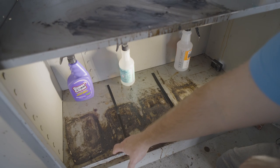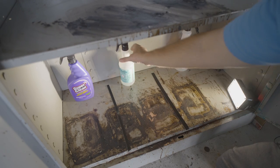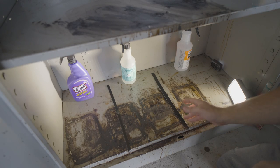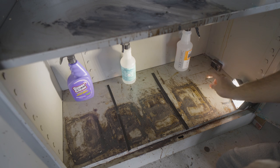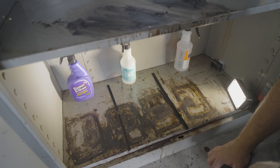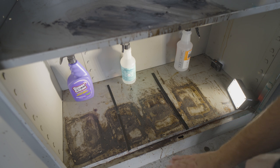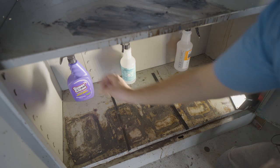This section will obviously be Super Clean, this section will be Mrs. Meyers cleaner, and then this whole area over here — because it's also less dirty — will be the warm water. Let's go ahead and spray, and I'm gonna give this area a minute and a half to go ahead and try to break stuff down.